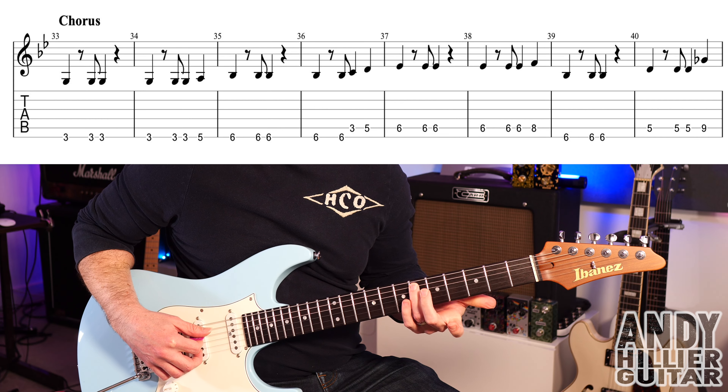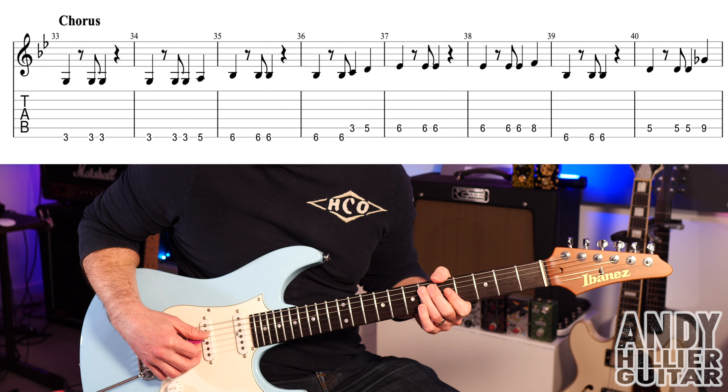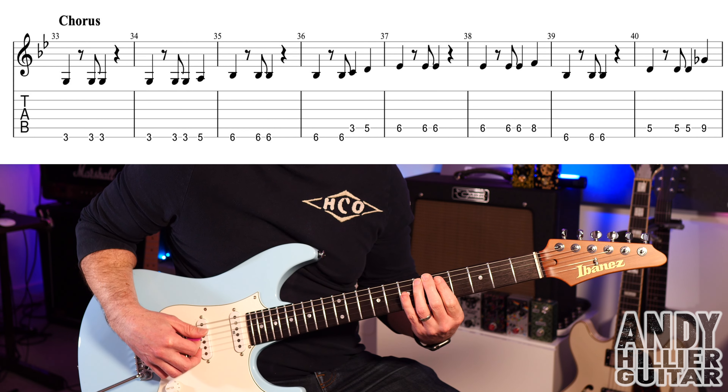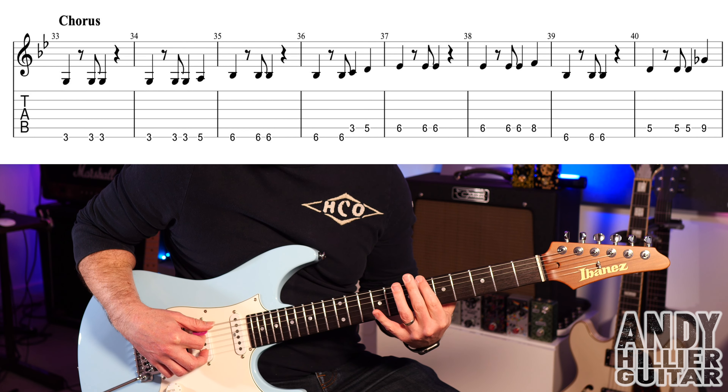Into bar 37 we play A6 — da, da, da, da, da, da — and then up to fret eight. So bars 37 and 38 go like that.